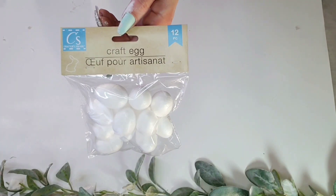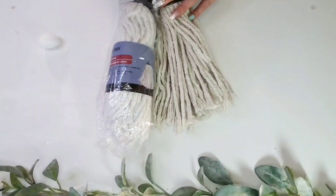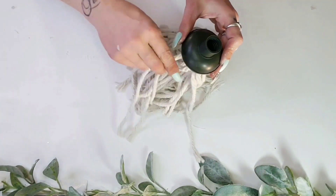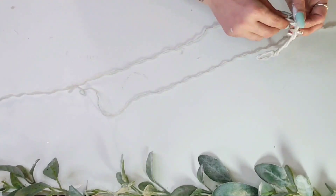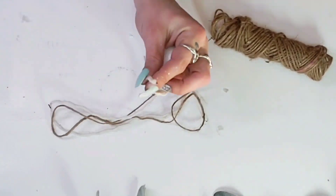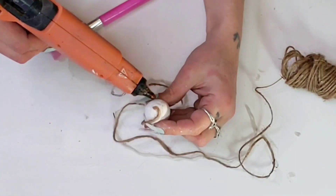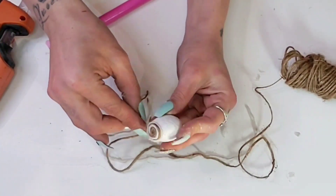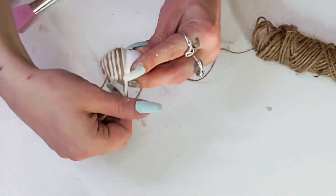On to DIY number two: the Easter egg cloche. You'll need a pack of foam Easter eggs, jute twine from Dollar Tree's automotive section, and a Dollar Tree mop head. I used the one with darker strands. Pull a few strands out and pull each strand apart — you get four strands from one mop head string. Add hot glue to the top of the egg, then using a Dollar Tree silicone makeup brush so you don't burn your fingers, hold the mop head strand and twine in place and simply wrap the egg.